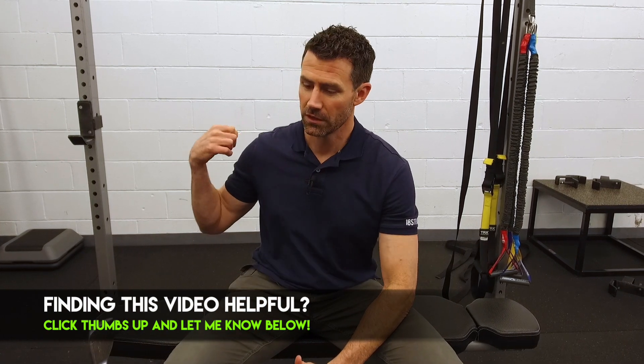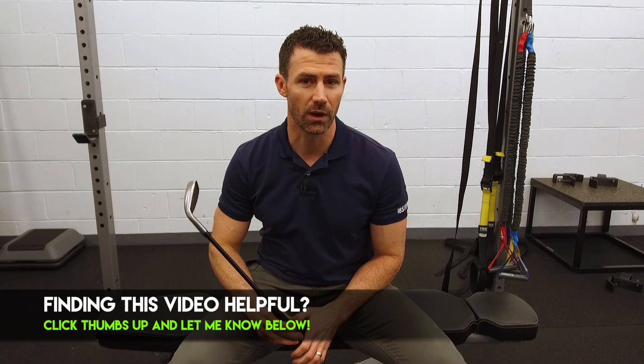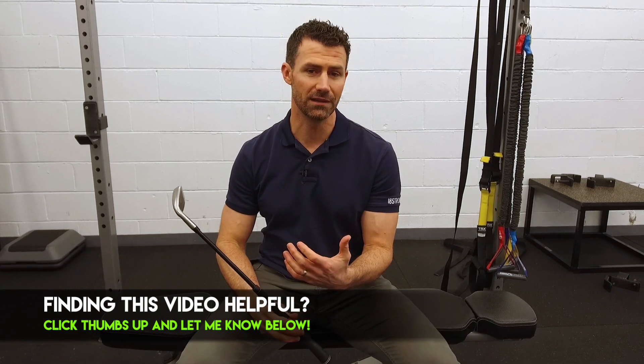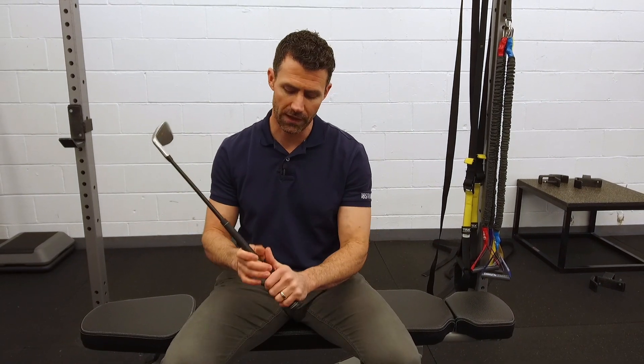So what's the solution? I mentioned before that you're supposed to pull from this right shoulder blade. Here's a little drill that you can try that's going to really demonstrate the difference between why it's important to not push from your front shoulder, and why you should pull more from the backside into your rotation.